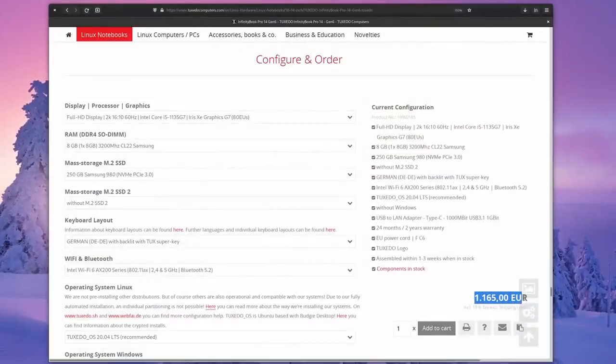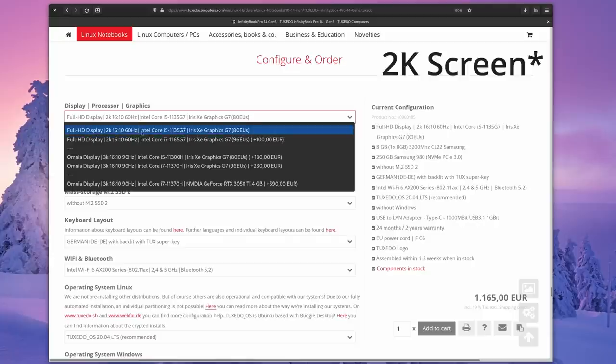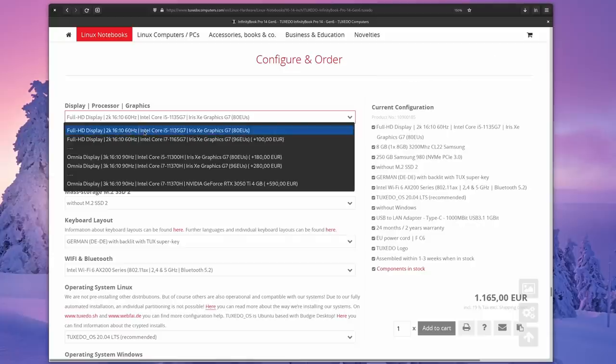This laptop starts at 1,165 euros including 20% VAT — for that you get the 1080p screen, 8 gigabytes of RAM, 250 gigs of storage, and an Intel Core i5. For my review unit configuration you'd pay 1,805 euros with 20% VAT included. Is it worth it? I'd say yes — if you're a Linux enthusiast, you get a great-looking laptop with a small form factor, light weight, sturdy build, awesome screen, great keyboard, great trackpad, and good performance.